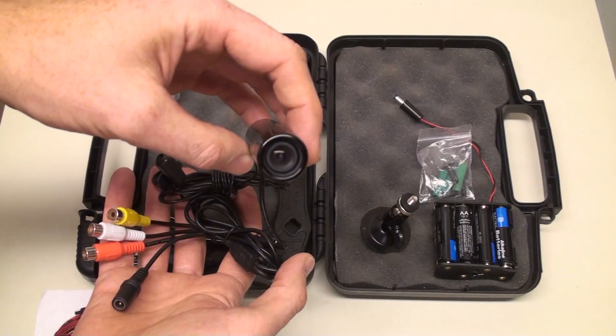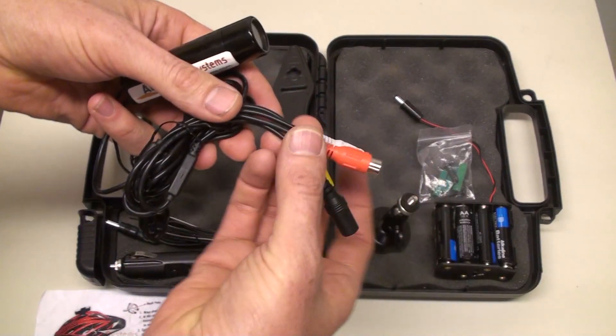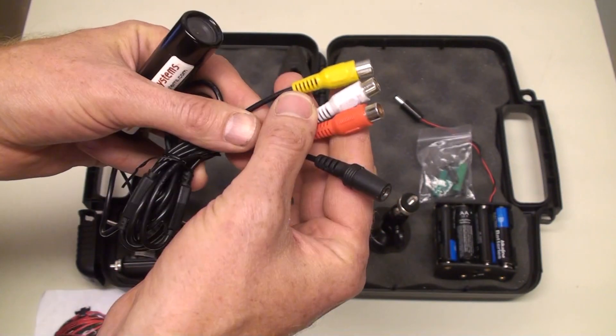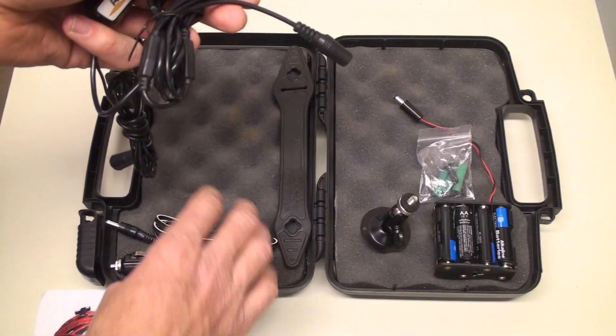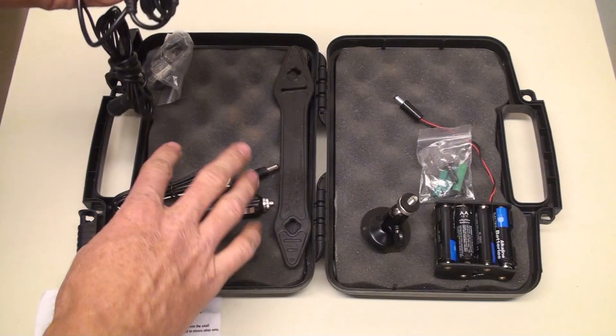Here's the camera. It has the three RCA plugs — right, left audio, and yellow video cable. Here's the power cable that the battery pack plugs into, or this auxiliary power cord plugs into your cigarette lighter.